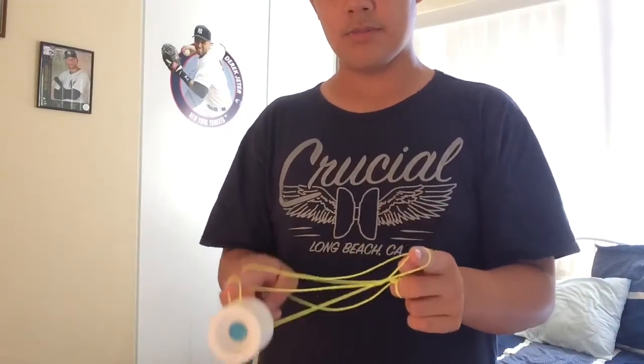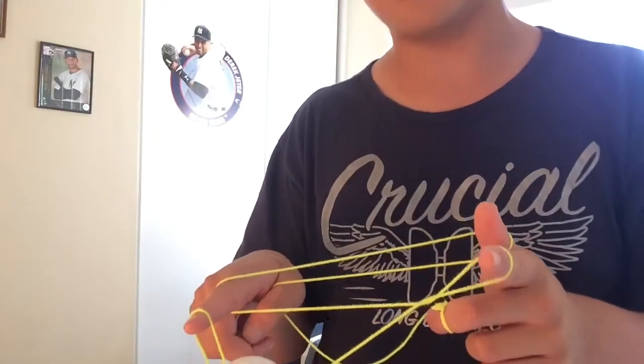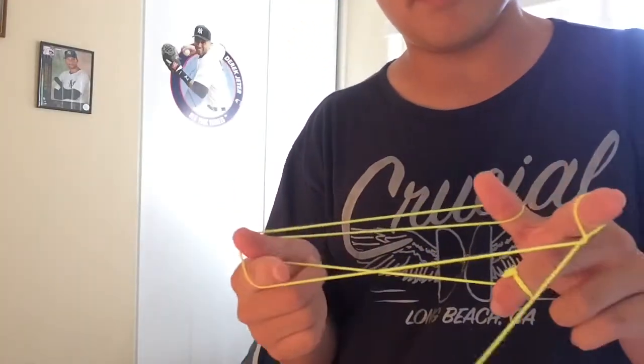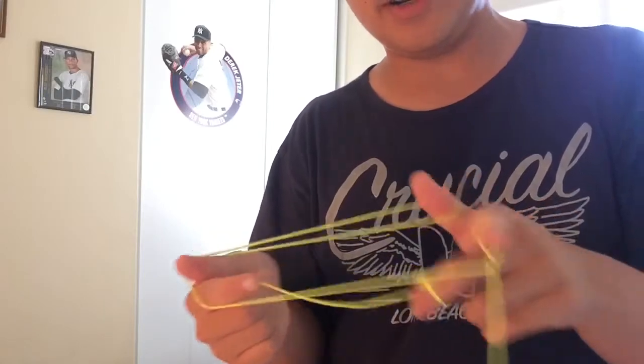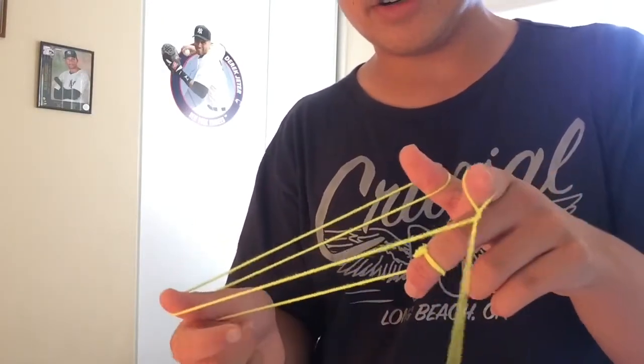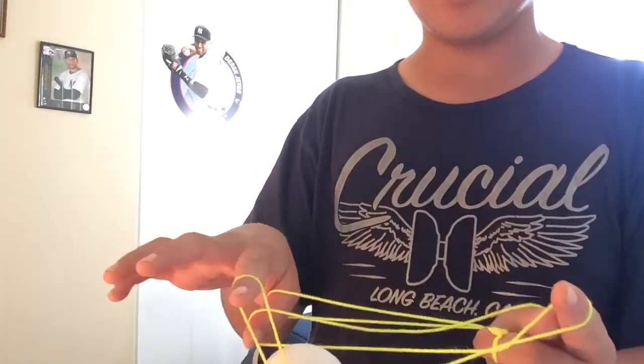This is the part I had trouble with when I first made this trick. When you're swinging it over, you're gonna keep your finger in, and when it's swinging over you can take your index out of the way and put your finger there, so you have two strings on your thumb and one right here.